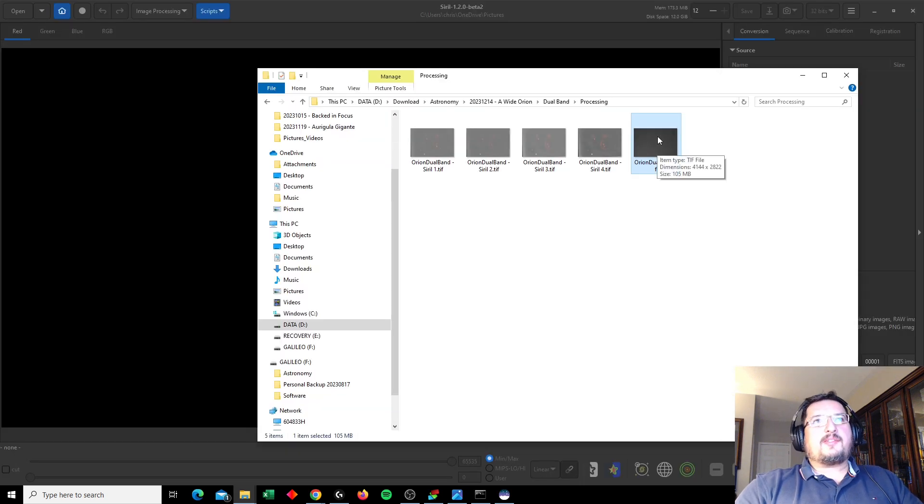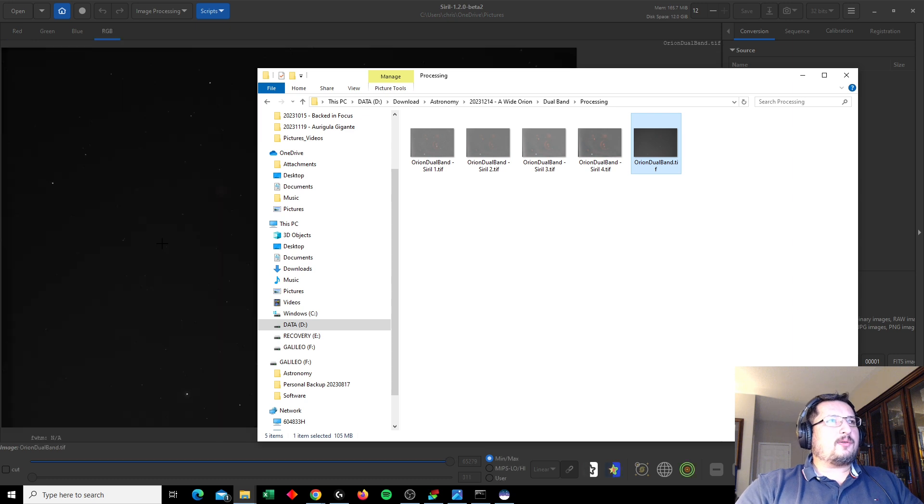Here's the dual band image after stacking, and we can already make out some of the nebulosity - the Horsehead, the Rosette Nebula, and then up here there's another nebulous region. And obviously the Orion Nebula. What I do next is I take my stacked image and bring it into Siril.